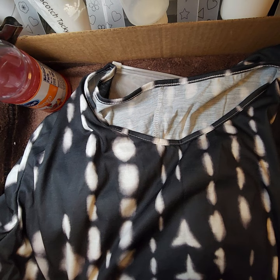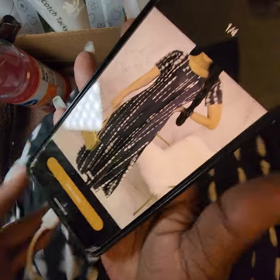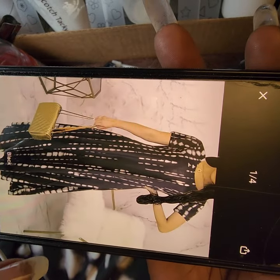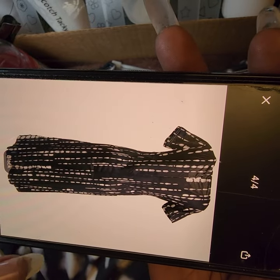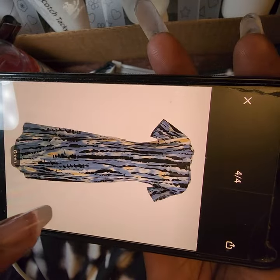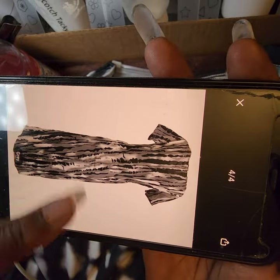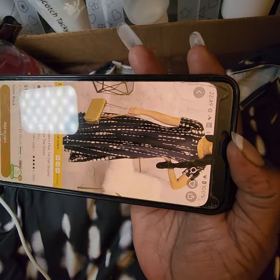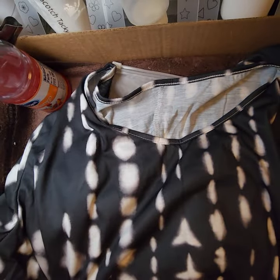Next dress: plus size casual women's tie-dye striped print round neck short sleeve tea dress in black. I paid $12.59 for this one. I normally only purchase maxi dresses — it's been years since I bought a skirt. The price is still $12.59 on the site right now.